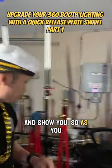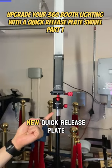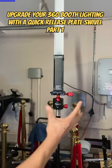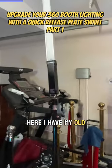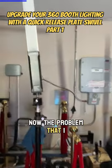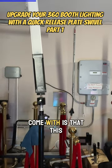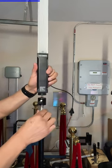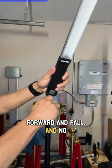Right over here I have this brand new quick release plate swivel, and right over here I have my old standard one. The problem I was having with this one — the one that the lights and tripods come with — is that it was sagging like this, and sometimes it'll tip forward and fall.